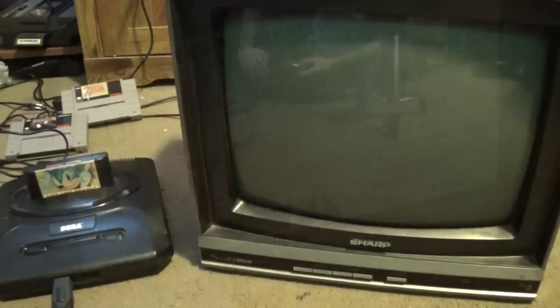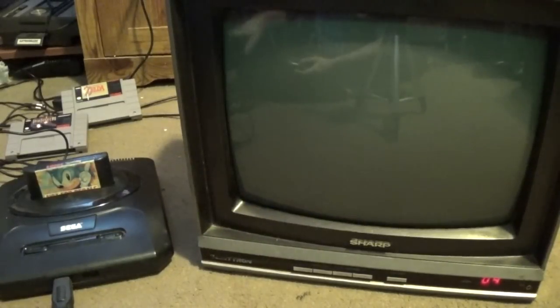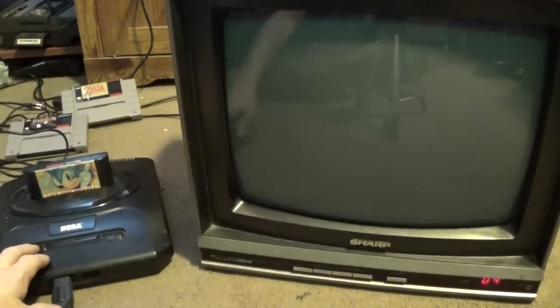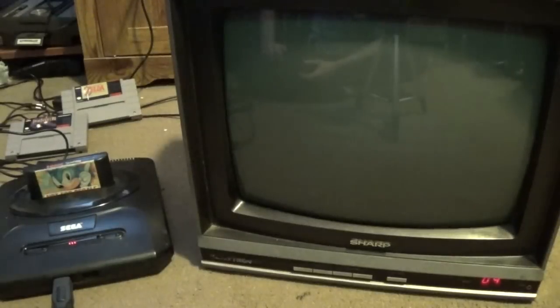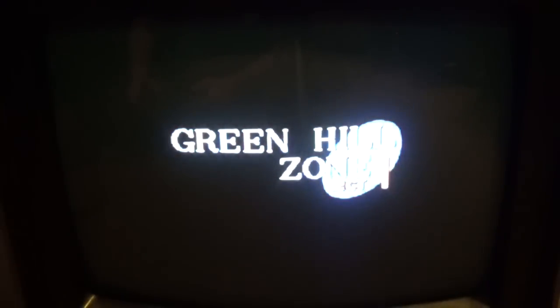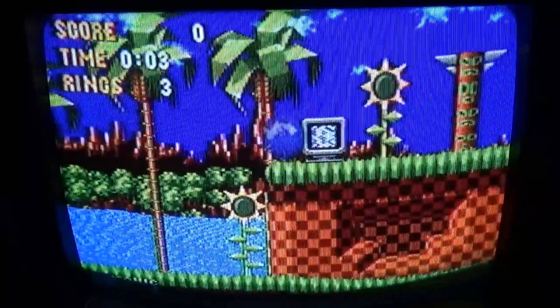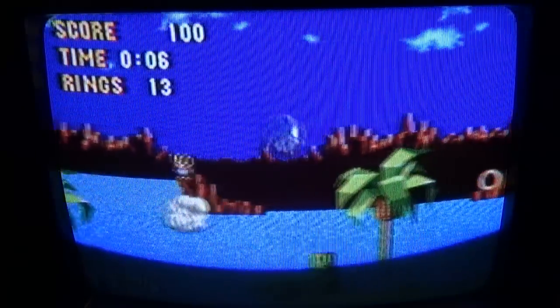No video about an old TV would be complete without an actual test. I've already got it tuned to the channel for the Sega Genesis, so we'll power it up and once the game gets going you should get a pretty good idea of what the picture is like. Once you get the color adjustments correct, the TV actually looks pretty good.